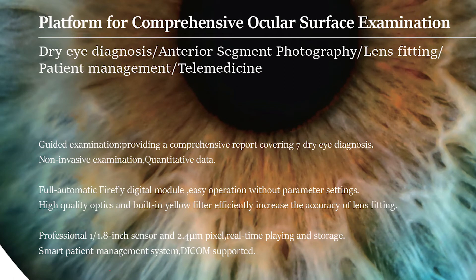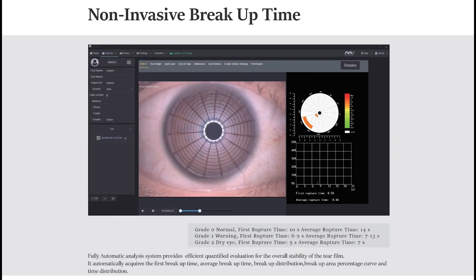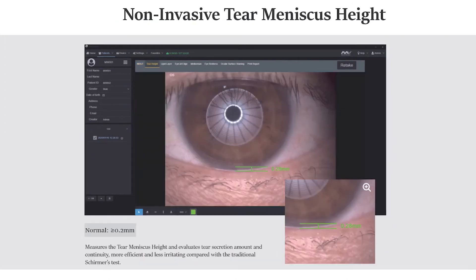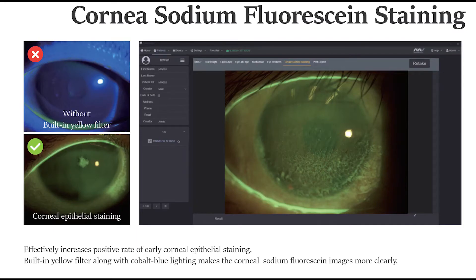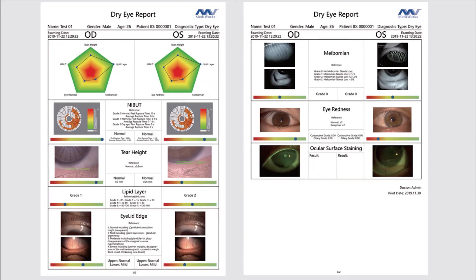To crown it all off, Mediworks has just launched their platform for comprehensive ocular surface examination — a software system that includes tests like non-invasive tear break-up time, tear meniscus height, lipid layer assessment, lid assessment, and fluorescein staining. It also grades results for you, so you can put everything together, grade it all, and have a thorough dry eye workup done straight from the slit lamp software. I really recommend this slit lamp to anyone looking to buy a digital slit lamp — it's fantastic and you will not be sorry.